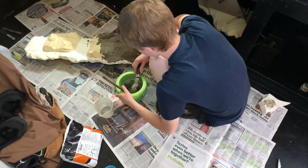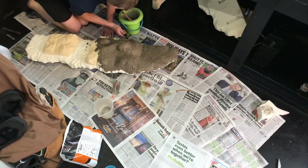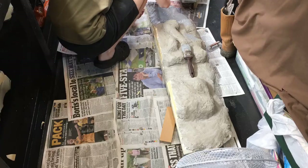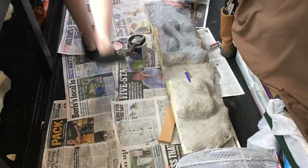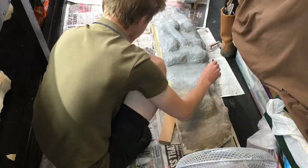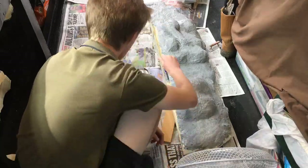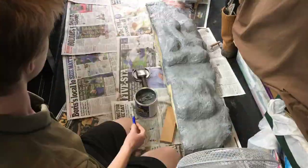Next I coated each ledge with a layer of mortar on the upper surface. This will be nice and hard once it's set. Once the mortar had set, I went over it with a roofing sealant called Chromapol. This stuff absolutely stinks, and doing it inside made me feel a bit queasy, so if you can, take it outdoors. The idea behind it is that because it's rubbery and fibre reinforced, it should stop the mortar from cracking over time. One thing about it is that it does take a long time to dry, so you have got to be patient with it.